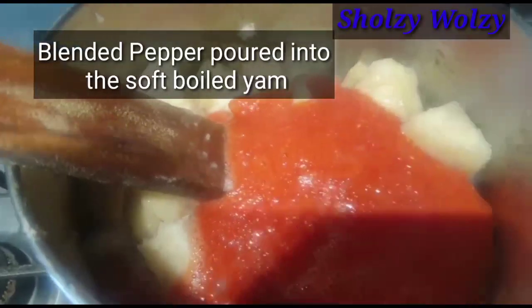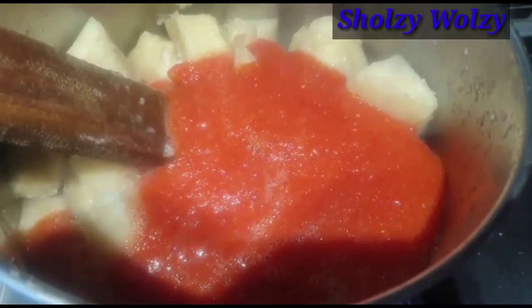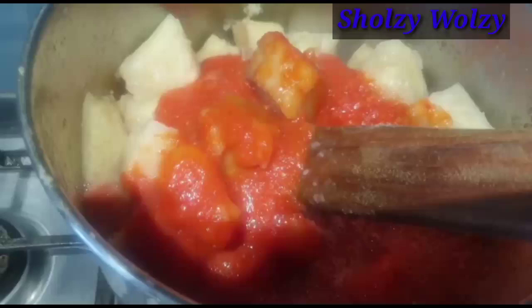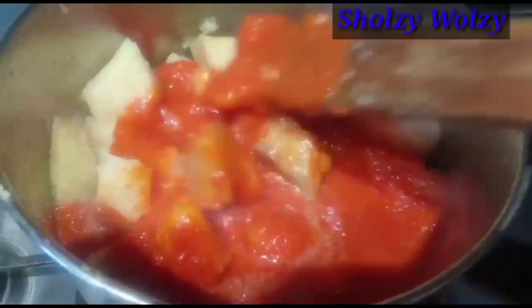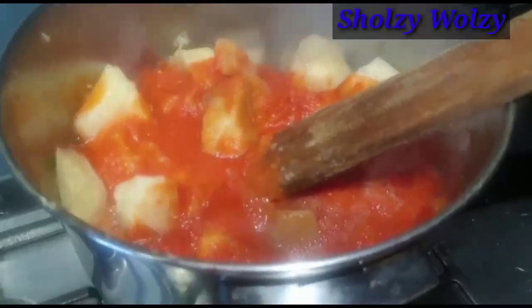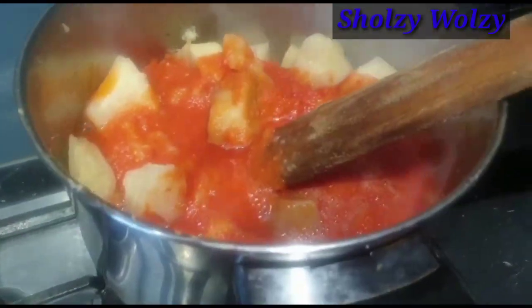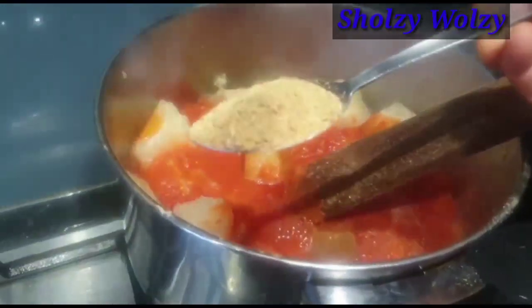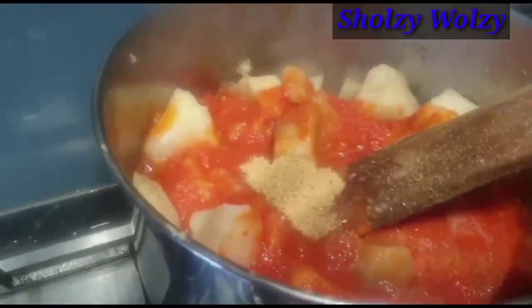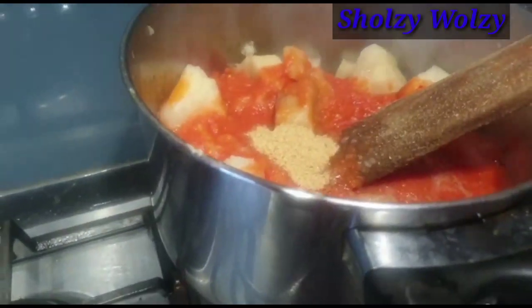The blended pepper has gone in. If you have any ingredients you want to add, now is the best time. I have my crayfish powder, so I'm going to add just a spoon of crayfish powder, and then a spoon of my chicken pot seasoning.